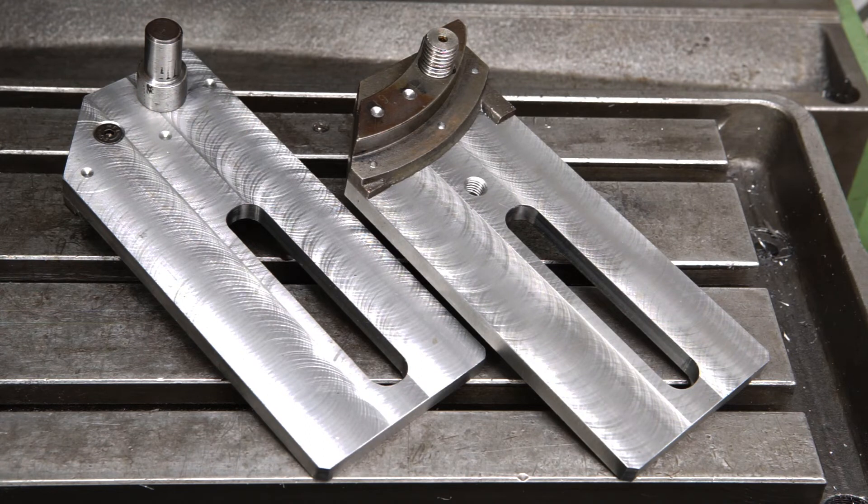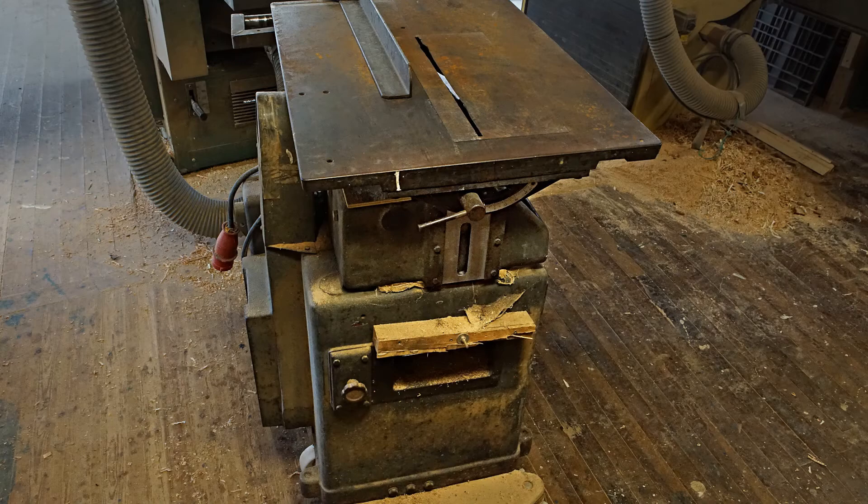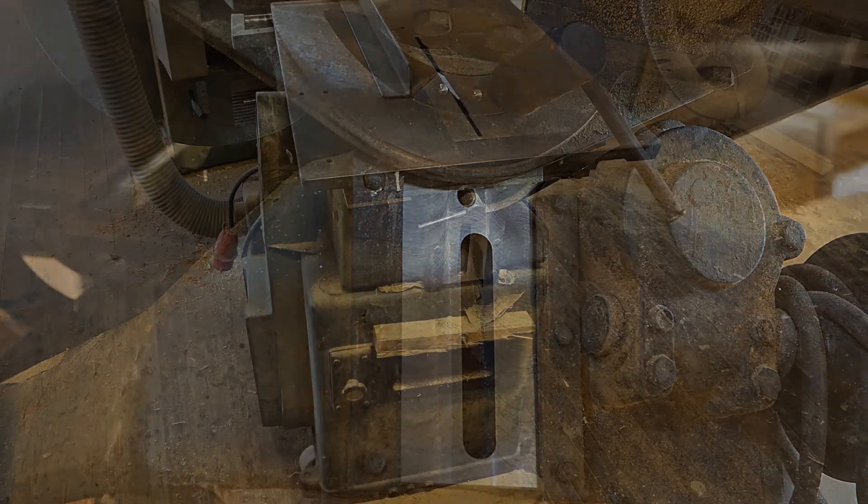So here are the finished holders. The moment of truth. After some fiddling the table matched the body of the saw perfectly. That's it for today. Thanks for watching.